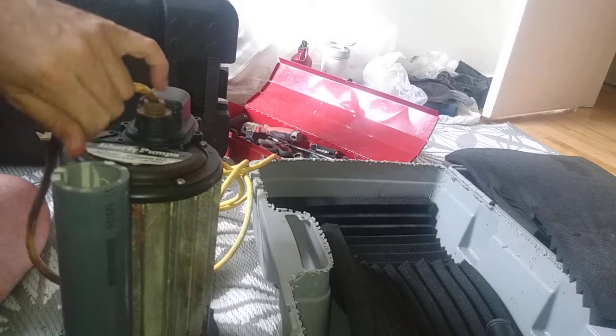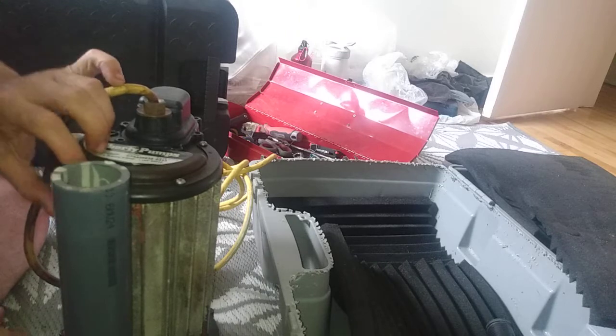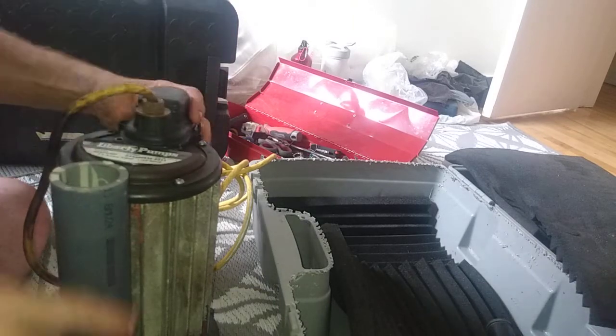So I'm just going to pop all these out now. You can see some of these are quite long — they run right down into the side of this. Let me pull one out here and show it to you. They're pretty big.